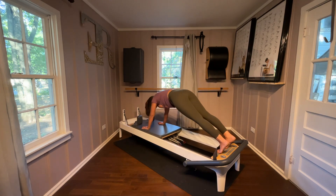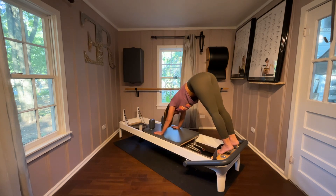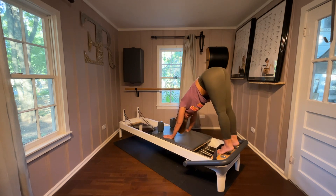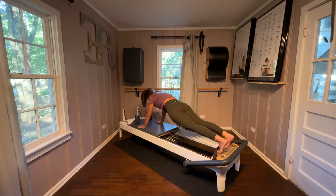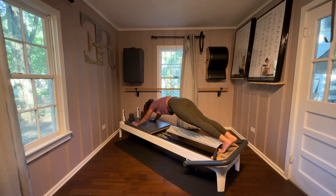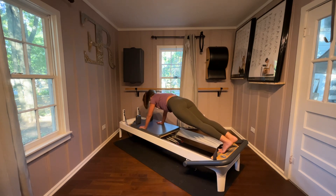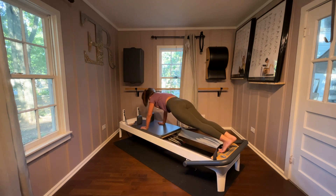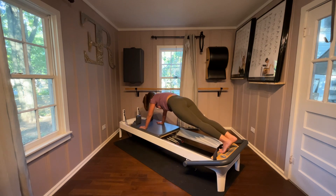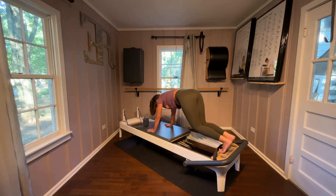Inhale, find that plank. Exhale, find your pike. You can always do this with your feet on the bar, with your hands on the shoulder stoppers, or with a box down and your hands on the box — lots of ways to level up this pike and plank. Find your plank, keep it. Front support — push the arms away, open the carriage, pull the arms back underneath you. Inhale, exhale as you press away, inhale as you pull underneath you. Lots of weight on that first metatarsal here. Bring those hands underneath you, pike it up, hold this position, find that plank, hold this position, bend the knees in and bring the knees down.